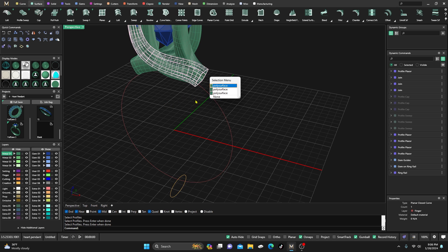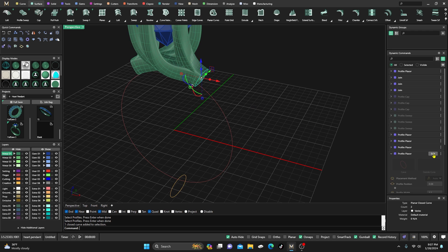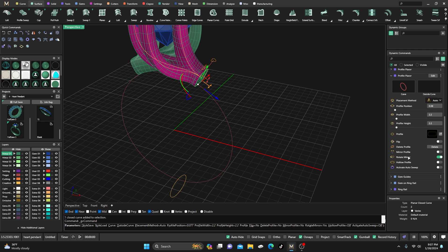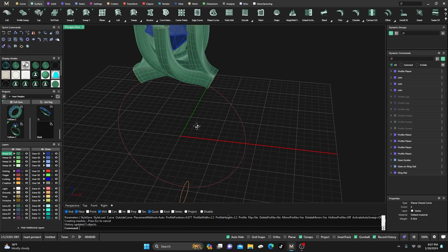Let me select that profile and go to Profile Placer in the dynamic commands. I'll Mirror Profile to flip it over to the other side and hit Enter to accept that.